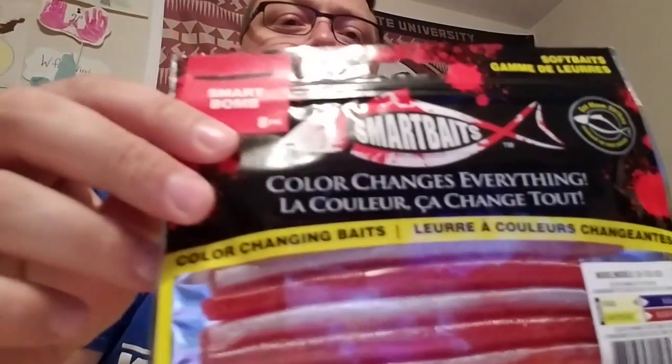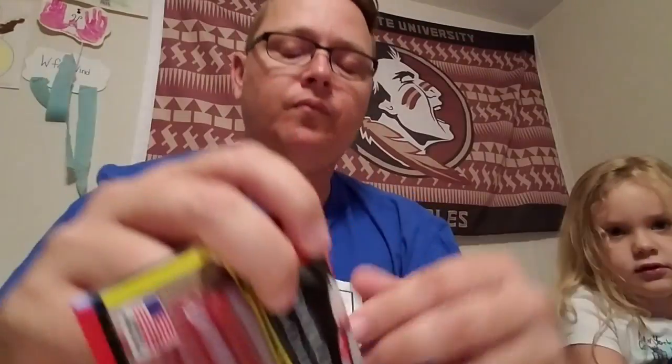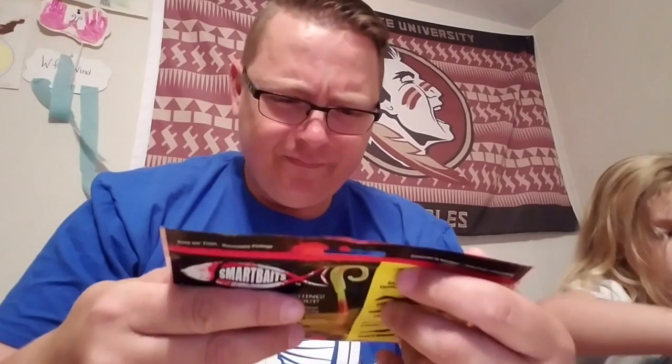Alright guys, next let's see what we got in here. The last bait I got is a Cinco style bait — it's called the Smart Bomb. The blood red goes to chartreuse and the blue goes to pearl.